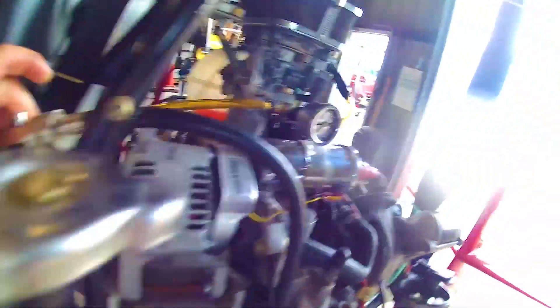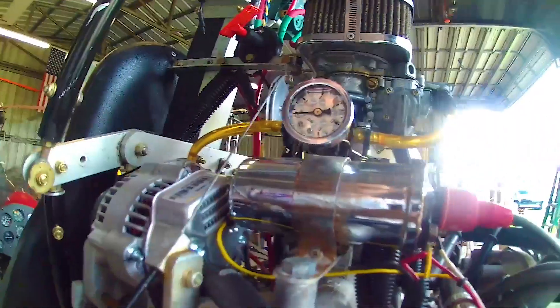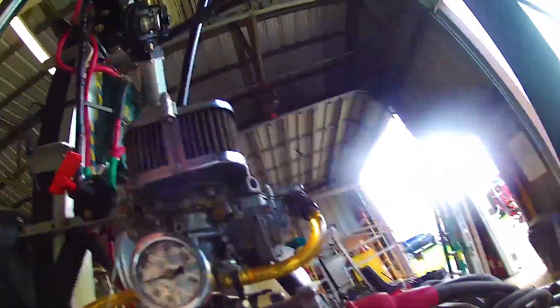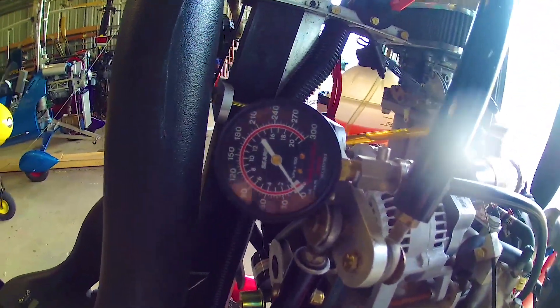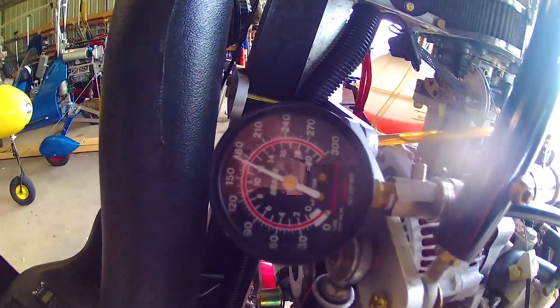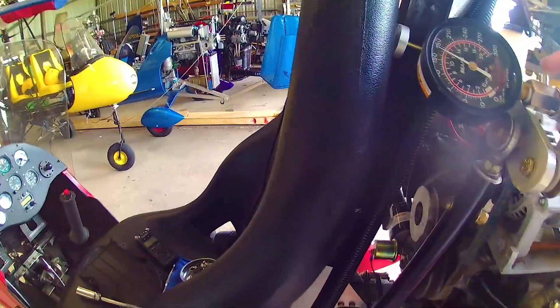156... Now, cylinder number four was our problem child last week — it was getting 115. I'm going to have all the plugs out so I don't have any other pressure built up. All right, here goes number four. Look at that — 170! Went from 115 to 170. I think we fixed our problem, guys.